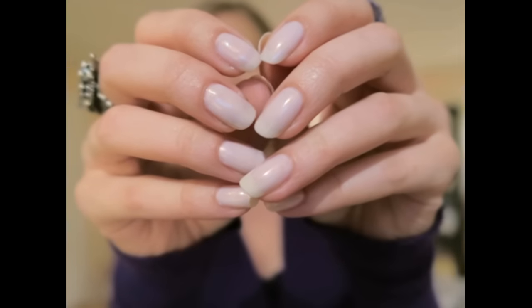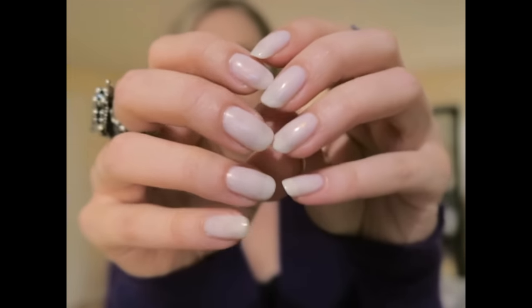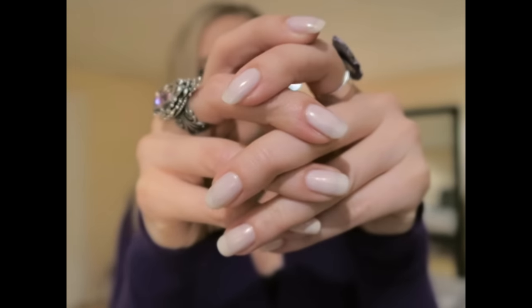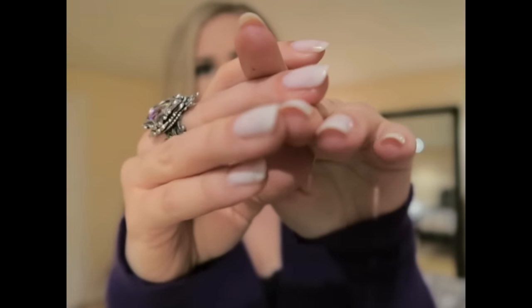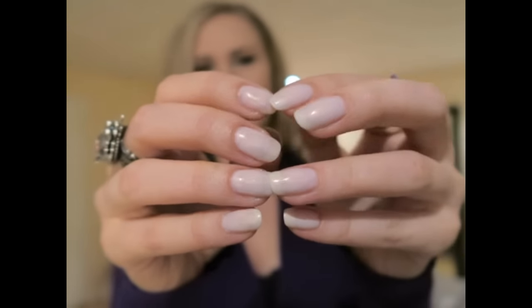These are my nails with a little bit of color after finishing all the other layers. As you can tell, they look pretty good — very strong, very healthy, almost fake-looking. I hope this video was helpful to you. Thank you so much for watching!